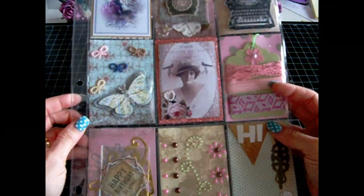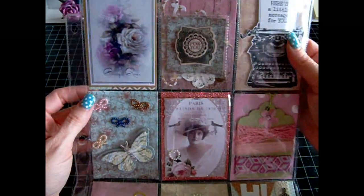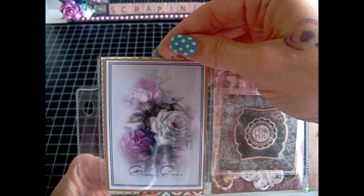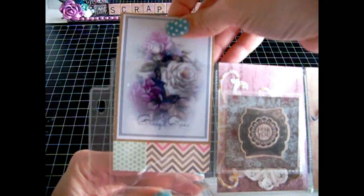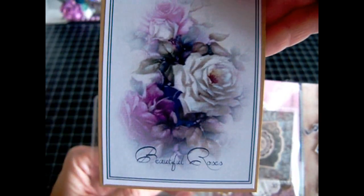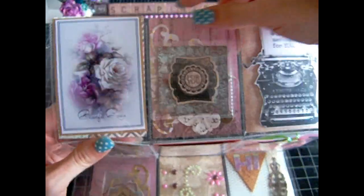This is my first one. I used Heartfelt Creations paper — it was the Vintage Floral. I just printed out a couple images off the web of some floral images. So I have this one here. Very pretty. And I just used matted photo print paper.